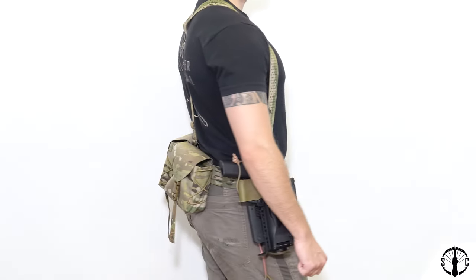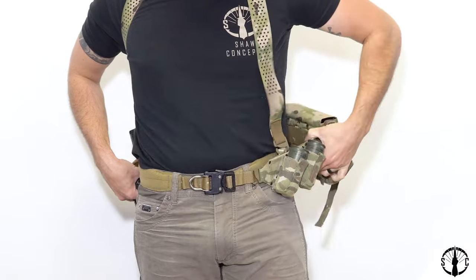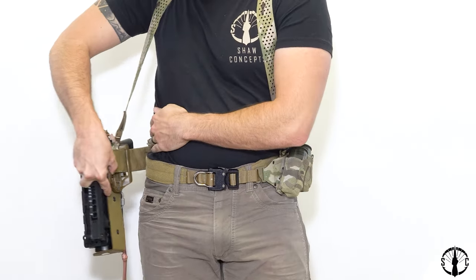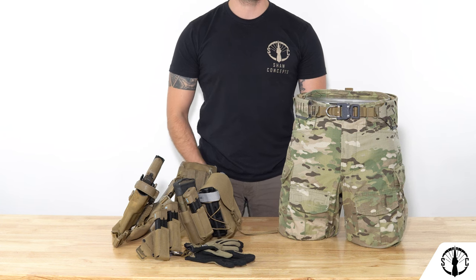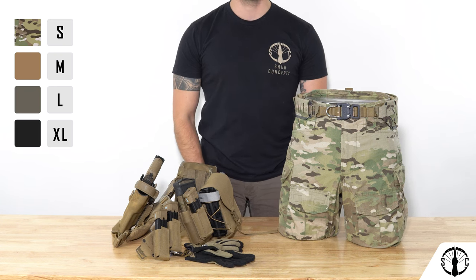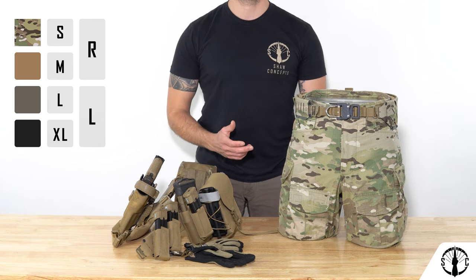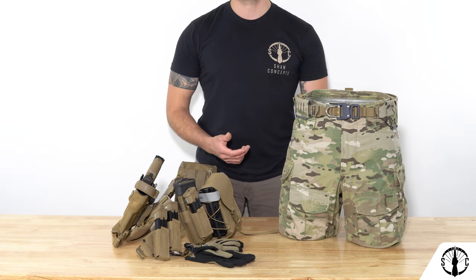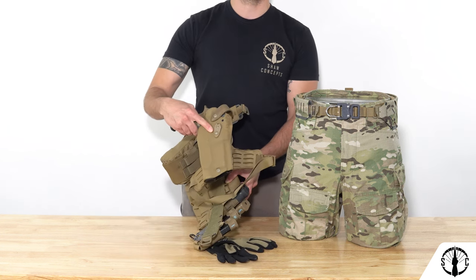When carrying heavier loads on the belt, three-point suspenders can be added to better spread the load and these do not impede the outer belt's donning process whatsoever. The Usurper belt will be available starting July 4th and will be offered in four sizes, four colors, and a right and left-handed variant at launch with more colors and sizes being added in time. We also have plenty of accessories coming out to build up the system coming soon, like the Sidekick holster pad seen throughout this video.